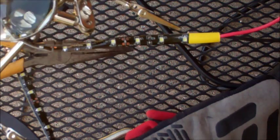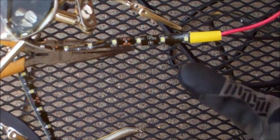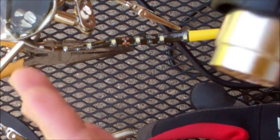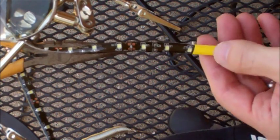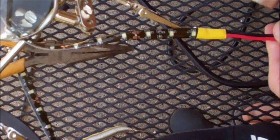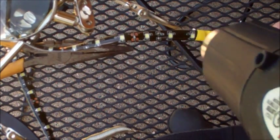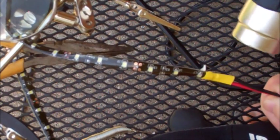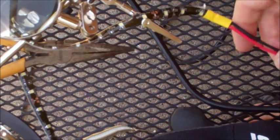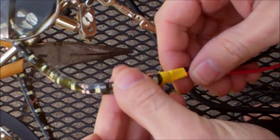Now we can plug in our heat gun — this thing is remarkable, it only takes a second to heat up. Just give the joint a hit with the heat gun and the tubing shrinks before your eyes. That's it — that's your finished joint.